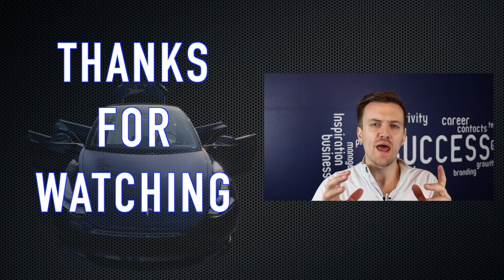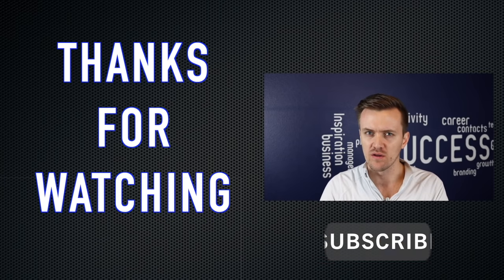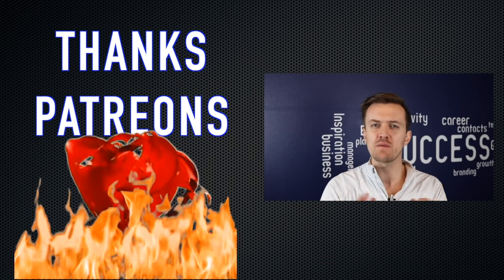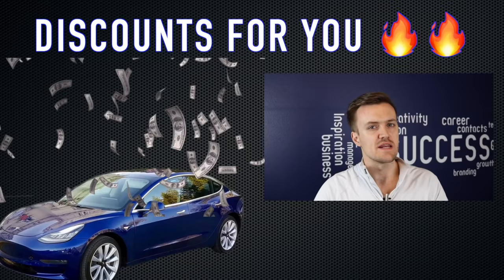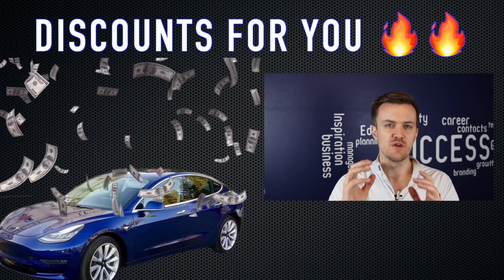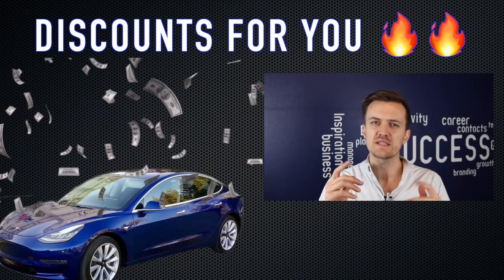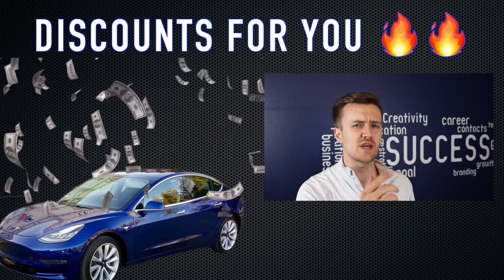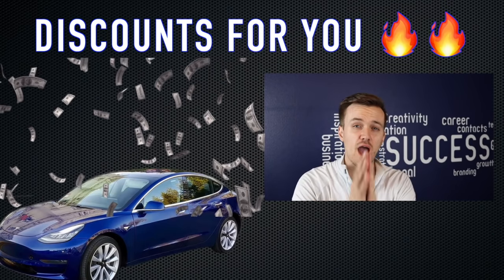Thanks for watching another one of my videos. It would help me out so much if you would take a second and hit that like button and subscribe to my channel. I wanted to take a quick second to thank my Patreons for all your support. We're just getting started, and we all like to buy awesome new accessories to protect our Model 3 and make it that much cooler.